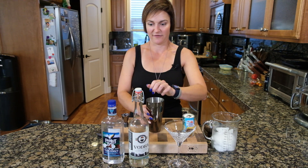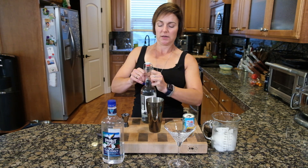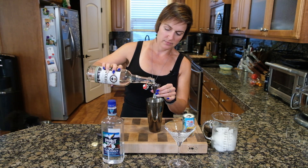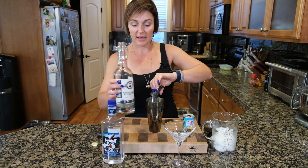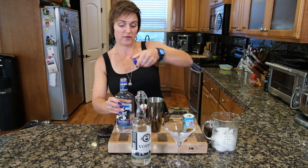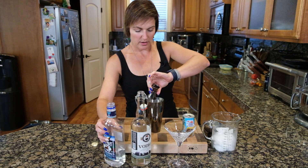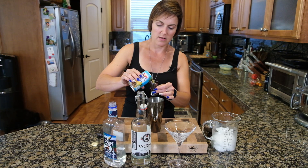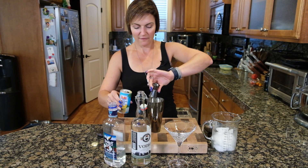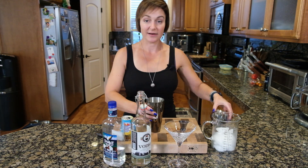This is pretty easy. We're going to do equal parts of the vodka and the coconut rum. If you want a bigger cocktail, a bigger martini, do one and a half of each. We are doing equal parts — one and one. And then we are going to do one and a half of our pineapple juice. Alright, pop our lid on and give it a good shake.